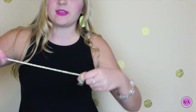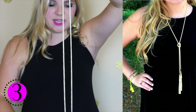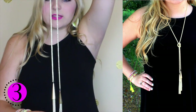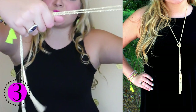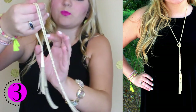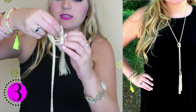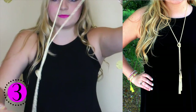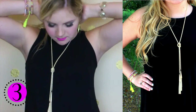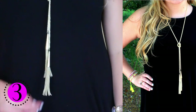And the third way is to take your necklace, fold it in half as I have here. You probably want to leave one tassel a little higher than the other. And then take it towards the bottom and wrap it in a knot — just like that. So that is the third way to wear this Farrah necklace.